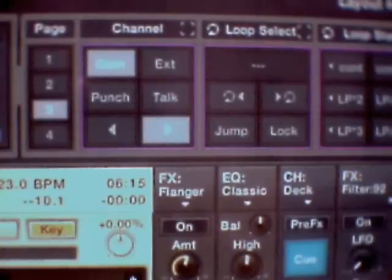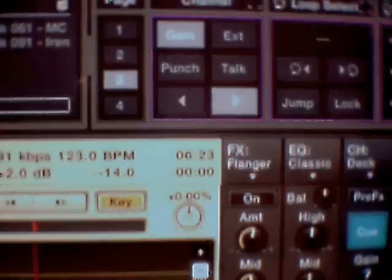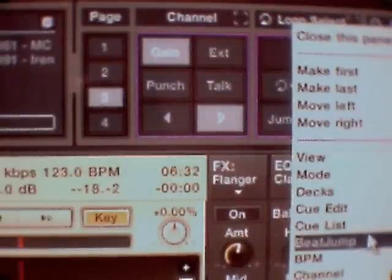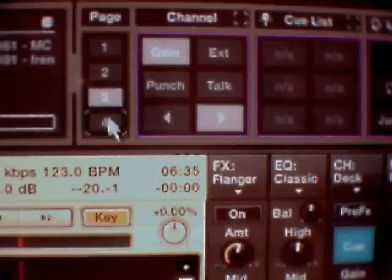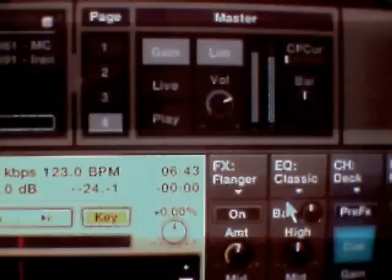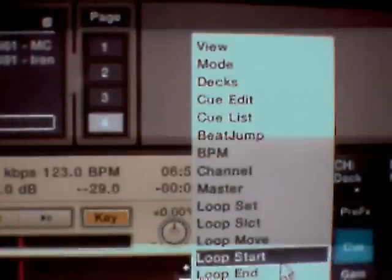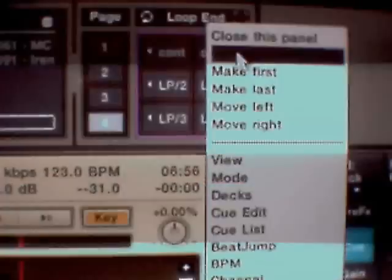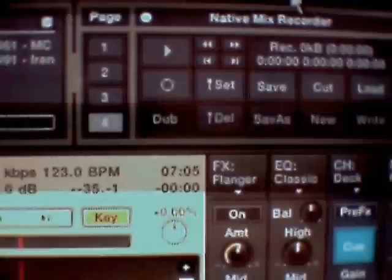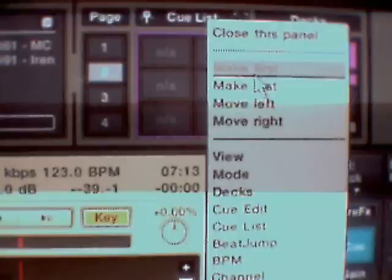On this top bar here, you've got lots and lots of different options if you right-click on it, and that will bring into view the controls - see that's a blank screen there. If I click on any of these it will bring that control into view on that top bar, and to close that view, to take it off. Whether you want Mix Recorder - that's Mix Recorder, just come on there - or you want the loops, whatever you want. There are loads to choose from, and eventually the top bar will fill up with your selections.